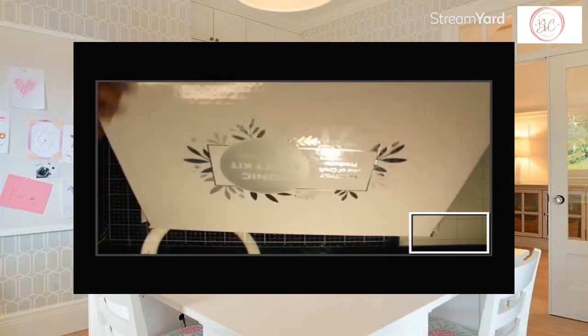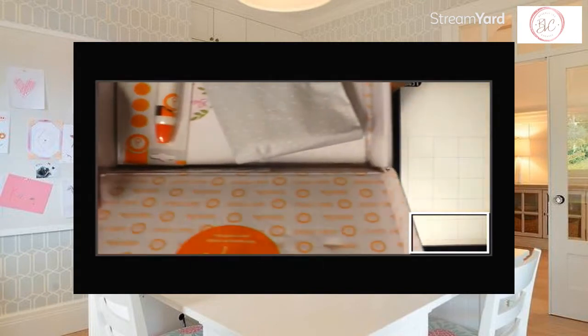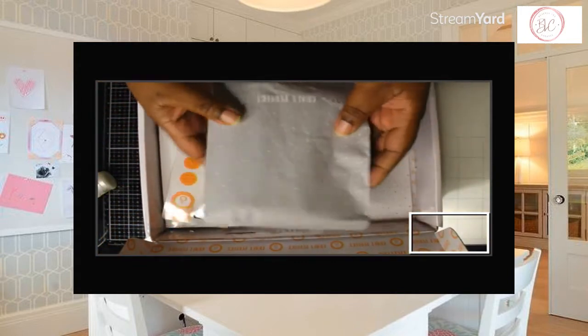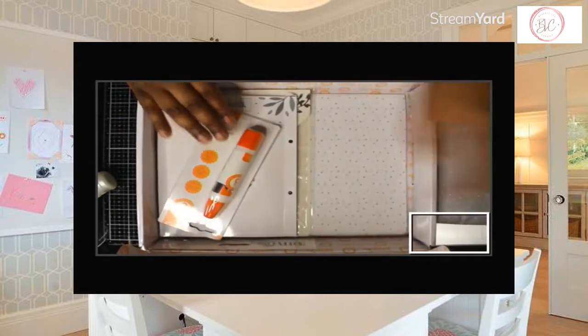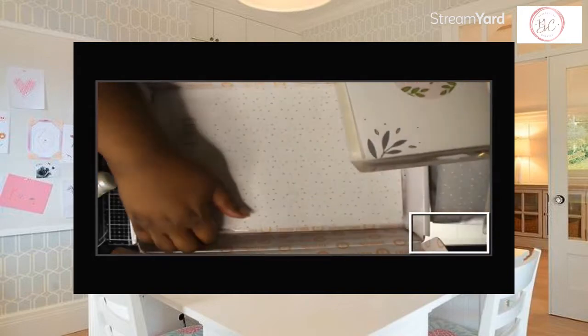I'm just going to take everything out of the box. I'm going to show you the inside first. In here is the Nouveau and those type of goodies. These are the dyes and the papers.